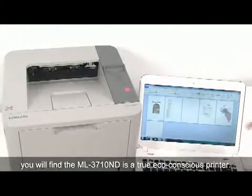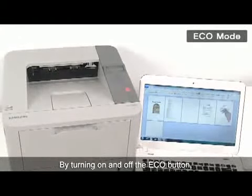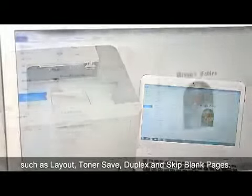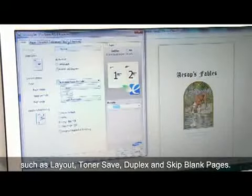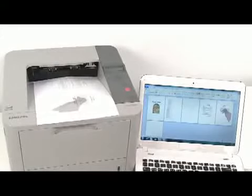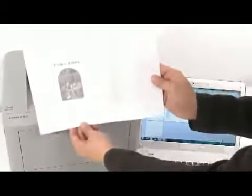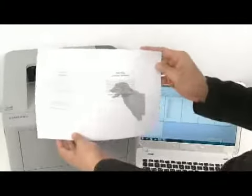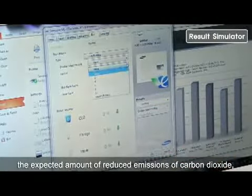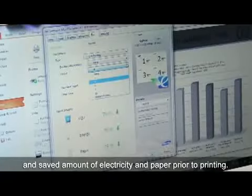Compared to what the P2055DN offers, you will find the ML3710ND a true eco-conscious printer. By turning on and off the eco button, users can experience easier and more eco-friendly features such as layout, toner save, duplex, and skip blank pages. The results simulator also indicates the expected amount of reduced carbon dioxide emissions and the saved amount of electricity and paper prior to printing.